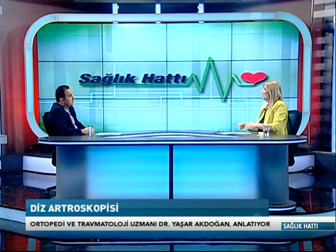Hangi hastalıklarda diz artroskopisi uygulanır? Diz bölgesinde en çok kullandığımız endikasyonlar: iki kemik arasındaki C şeklindeki kıkırdak yapılar olan menüsküs yırtıkları, çapraz bağ yırtık ve kopukları özellikle sporcularda, dizin kıkırdak hasarı ve kıkırdak nakilleri, ayrıca eklem iltihaplanması olan sinovit dediğimiz durumların temizlenmesi diz artroskopisiyle yaptığımız en sık cerrahi girişimlerdir.